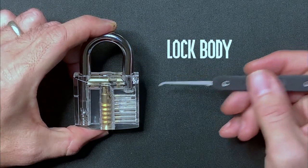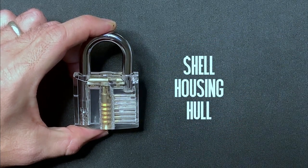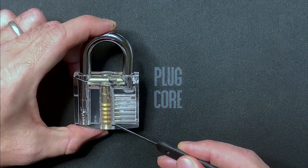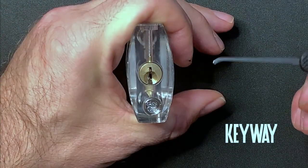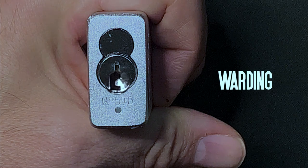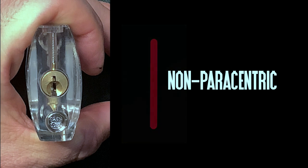A lock consists of a lock body and the locking mechanism within it. Sometimes this body is referred to as its shell, its housing, or the hull. Inside sits the plug or core, which is the active rotating element of the pin tumbler mechanism — the bit that, if you like, tumbles. At the front of the plug you'll find the keyway into which the key is inserted. There are numerous kinds of keyway on the market and some are easier to work with than others. While some are open, giving plenty of space for us to access the pins with our tools, others have bits of warding that can force us to work at awkward angles. If you can draw a line from the top to the bottom of the keyway without being interrupted by the warding, it's referred to as non-paracentric.